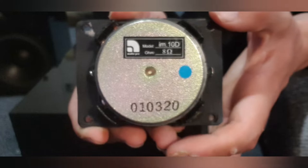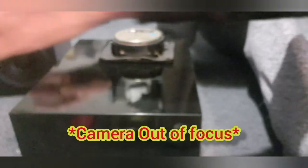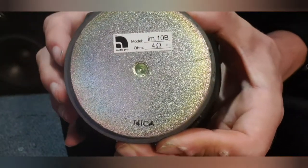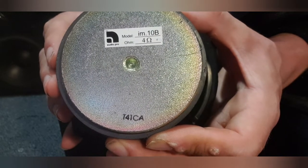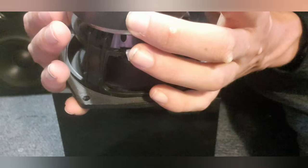That's the unit and you've got the part number right there: 010320. Let's look at the woofer real quick. You've got the model IM.10B, impedance is four ohms. Part number: T41CA.